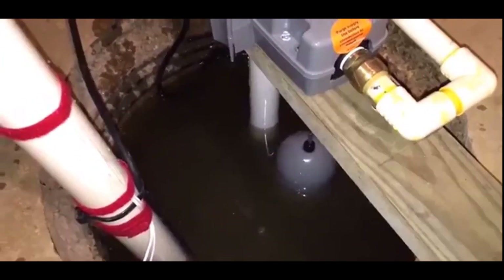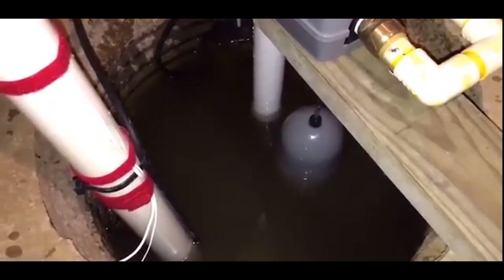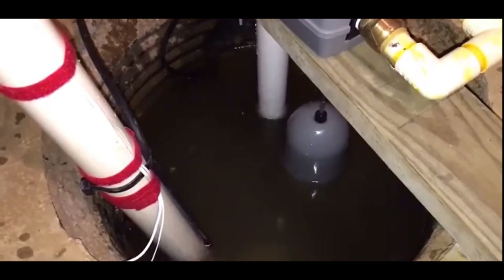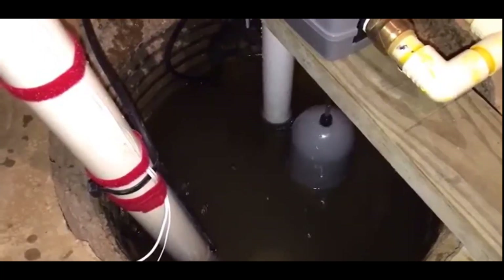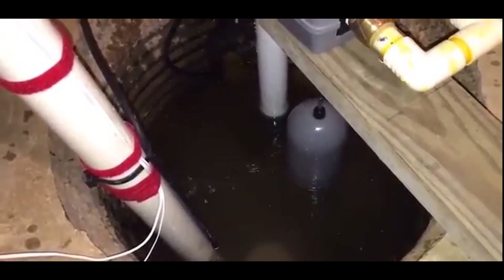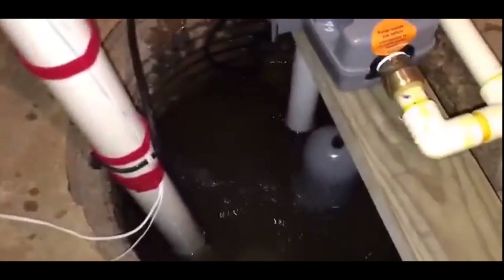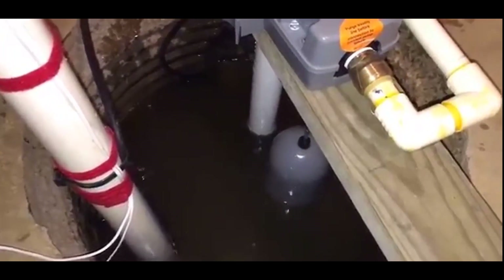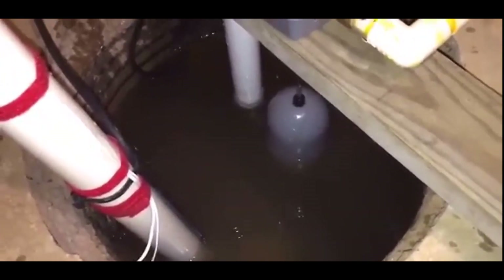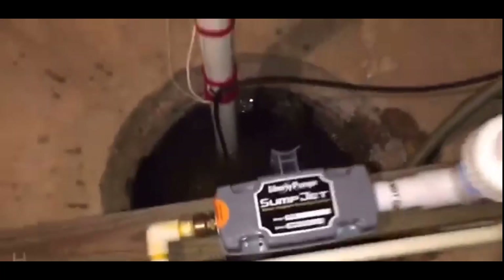There we go! You can see the water level is going down, and we're keeping up. Very quiet pump. This had been configured for a test — both water sensors: one is an audible alarm, and the other one is hooked into my alarm system, so I got a phone call from the alarm company saying pump failure. So the water-powered sump pump is working.